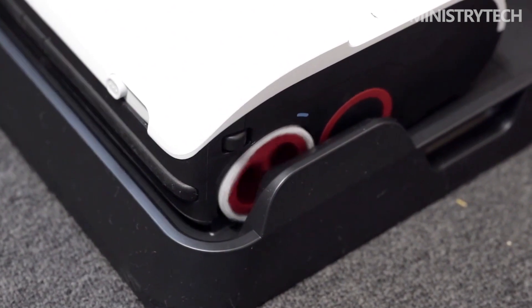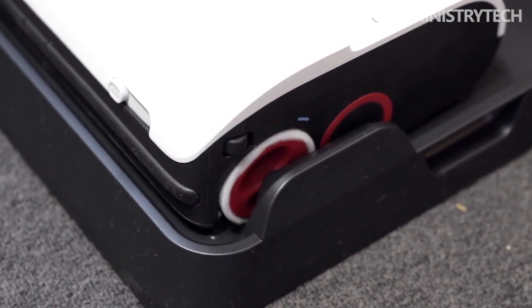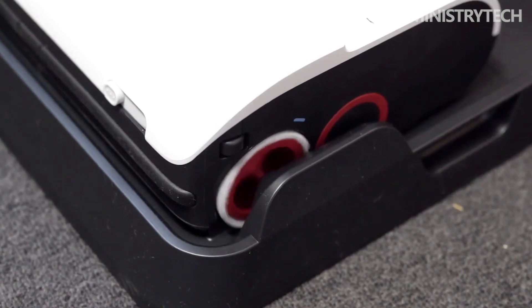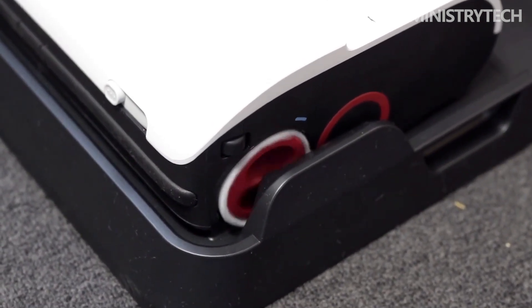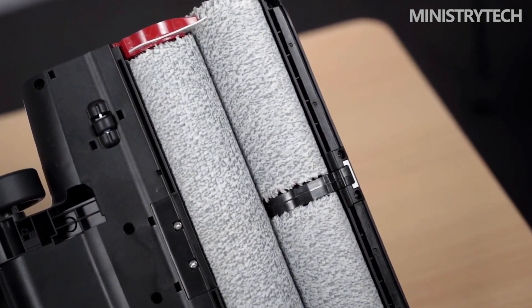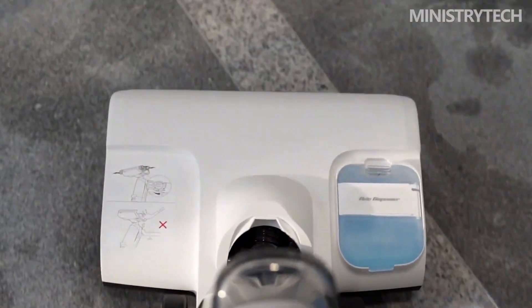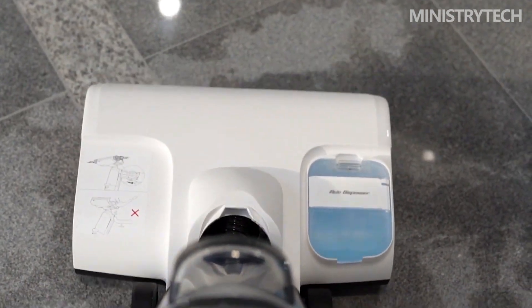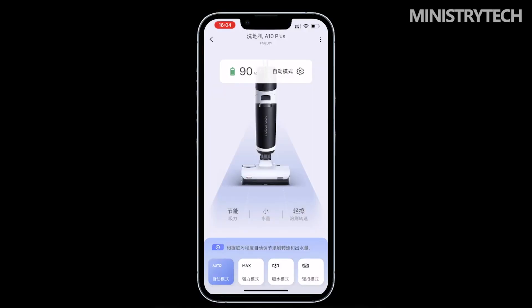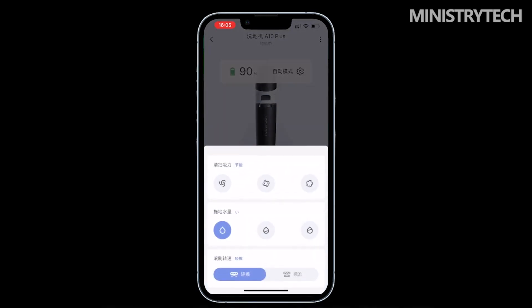Self-cleaning has become an essential function, but incomplete self-cleaning has always affected user experience — dirt residue on the edge of the roller brush can breed bacteria and cause secondary ground pollution. The Roborock A10 Plus offers two self-cleaning modes: standard self-cleaning for daily scenes like living rooms and bedrooms, and deep self-cleaning for heavy oil stains in the kitchen or emergency wet garbage. It also has two drying options — fast (default one hour) and silent (one to six hours) — and supports a timing drying mode at night to save energy.